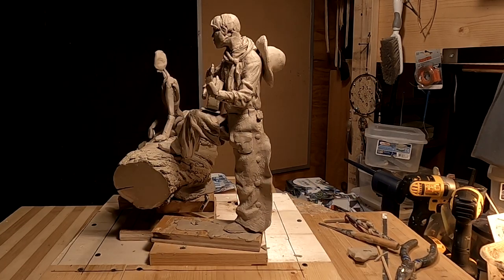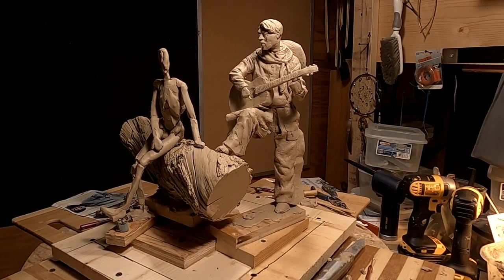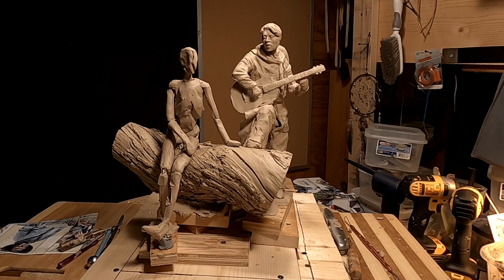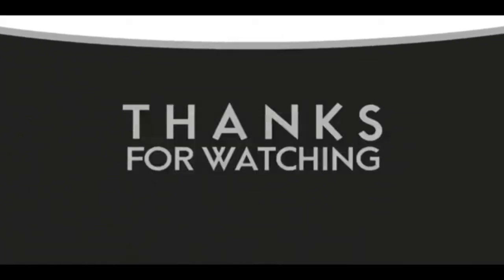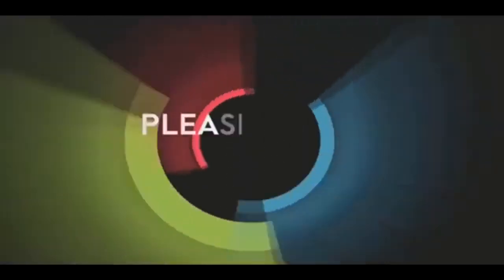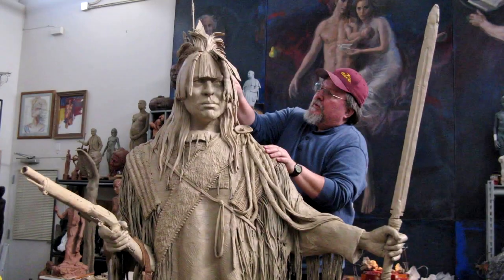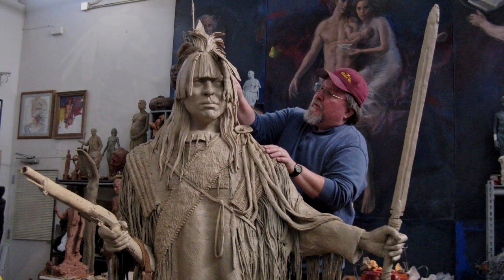All right, good night everybody — happy trails, so to speak. If you like this video, please like and subscribe to my channel, it really would help me. Also check out the link below this video — it will take you to a review of my nine instructional videos that could be very helpful to you if you're thinking of sculpting. Good night everybody.